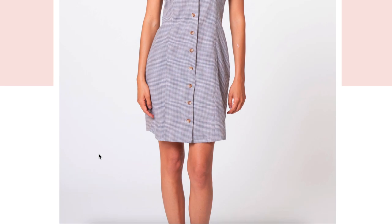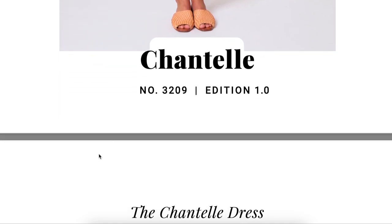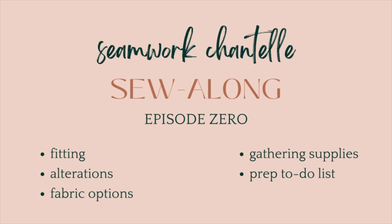Hi you guys! Welcome back to another sew-along series. This time I'm going to be making the Seamwork Chantel dress — a super cute little body-skimming button-up collared dress with a little sleeve option. It really is adorable and a great transitional piece for the fall. This is episode zero: all the stuff we need to do before actually sewing — prep work, tips and tricks for fitting, alterations, fabrication, and supplies.